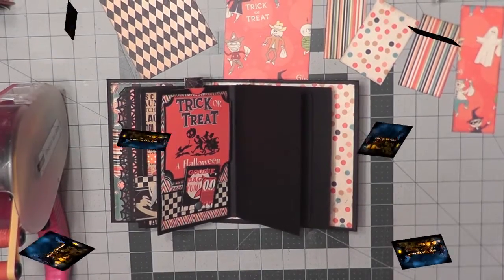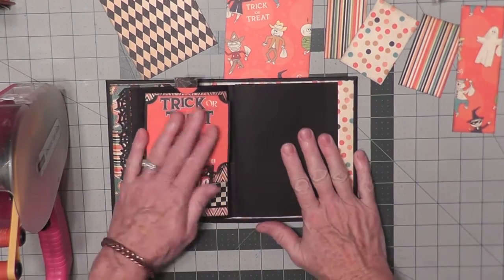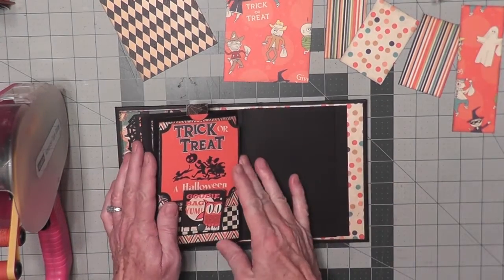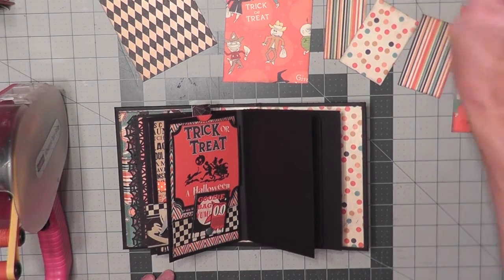Hello everyone, Sandy here. Welcome to day eight of my 13 Frights Before Halloween. It is October the 25th and we're ready to continue working on some of these pages. I've already got the papers picked out and inked so we can get right to it.